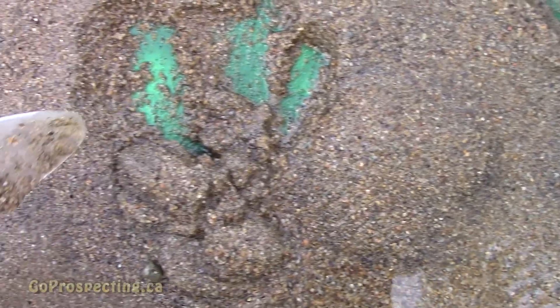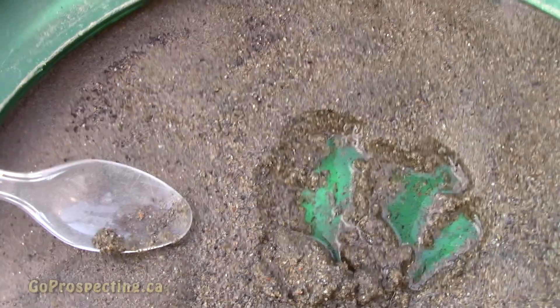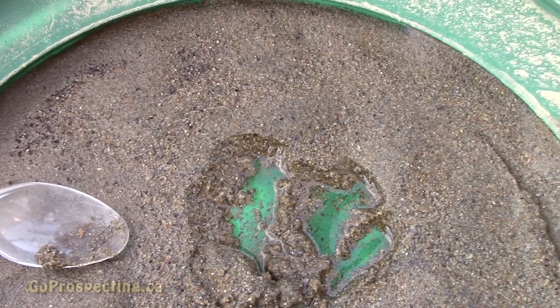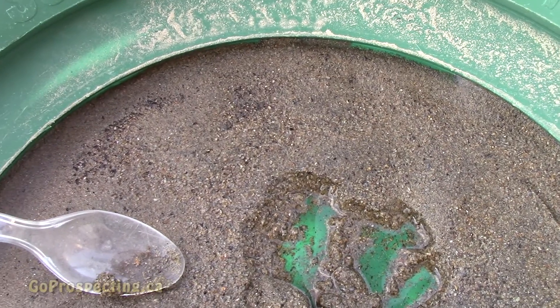I ended up with this, and I attempted to pan it out, but it turned out there was just way too much black sand. The only way to do it properly would be to do a couple tablespoons at a time and back pan it, but I don't really want to do that.